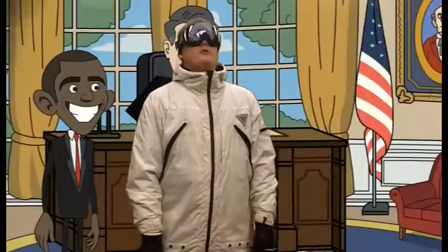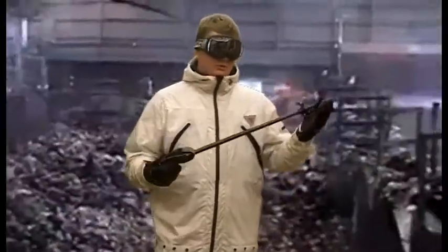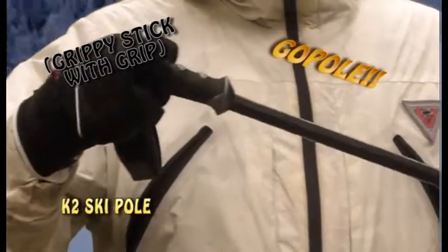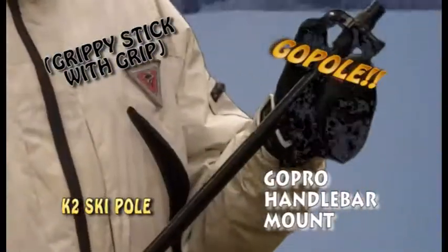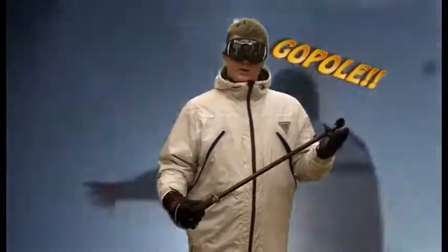This is Joe Fawley from SensationalAccessories.com. Today we got a nice product review for the Gopole. It's a K2 ski pole with a nice sticky grippy grip. We also got a nice GoPro handlebar attachment that you can buy for $19.95, but we're going to make it for you.